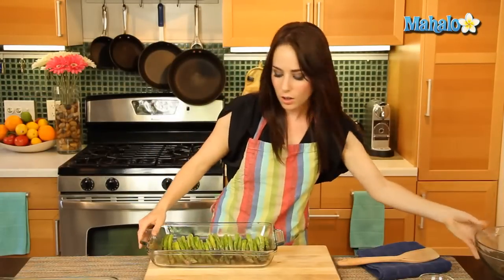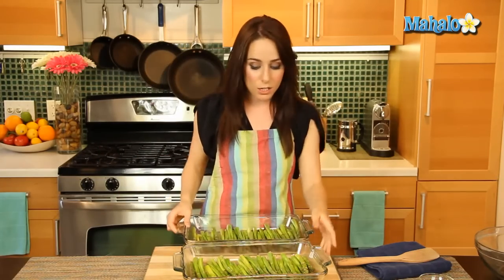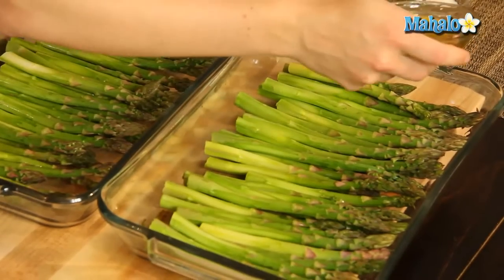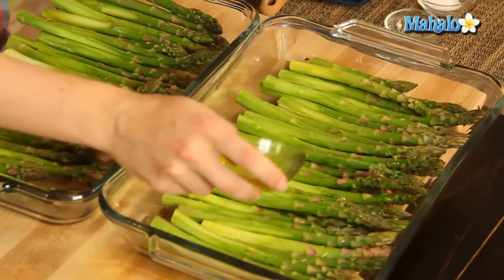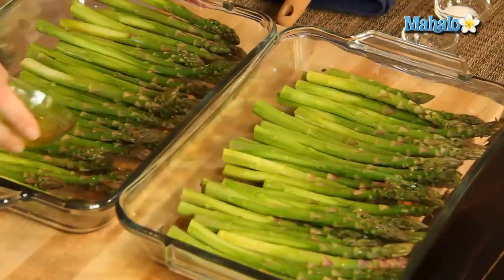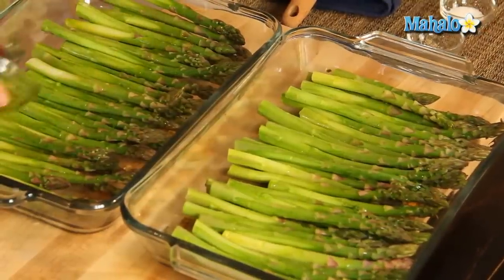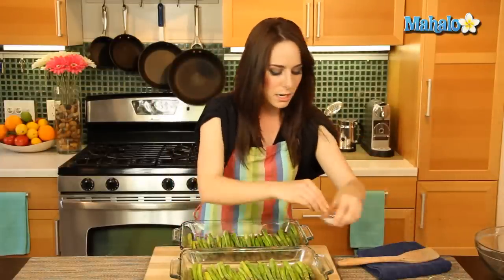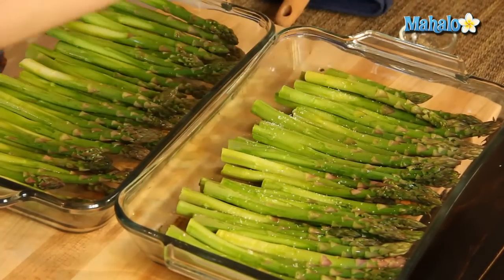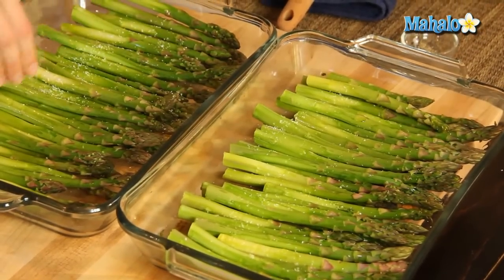Now that we have these all assembled, here comes the fun part. We're going to toss them with our olive oil, our salt, and our pepper. Because we've divided it up between two pans, we just want to drizzle half over here and half over here. This is so easy because we're just tossing it right in the dish that we're roasting it in — super simple. Let's do our salt on both and then follow with the pepper.